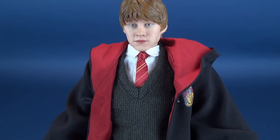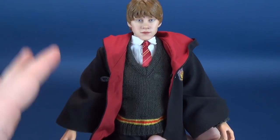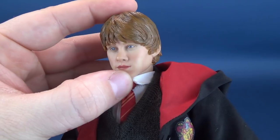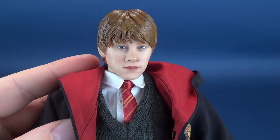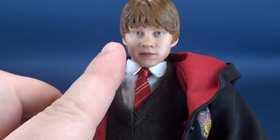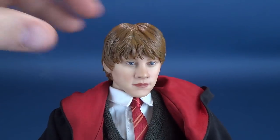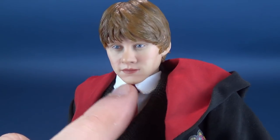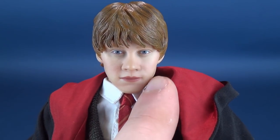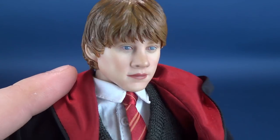Let's get a better look at this teenage version Ron Weasley. If you only want the standard release and don't plan on displaying casual clothing, you would get Ron, the wand, two interchangeable hands, the insect, and Scabbers the rat. Looking at his face — it's not a bad face, actually. Something does feel slightly off on the figure, and I'm wondering if it's around the sides of his cheeks.